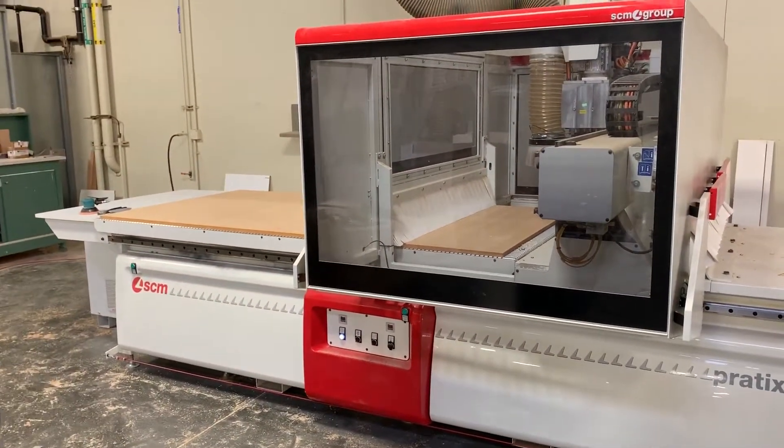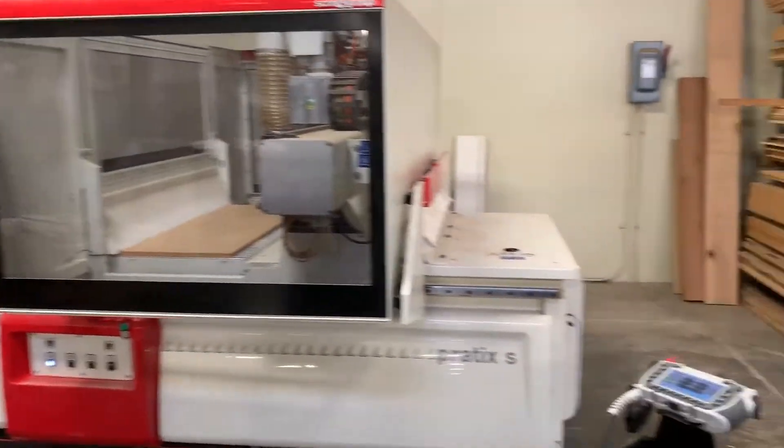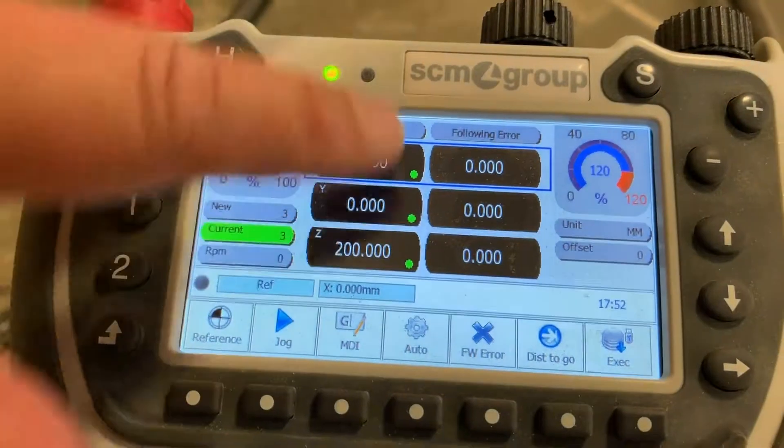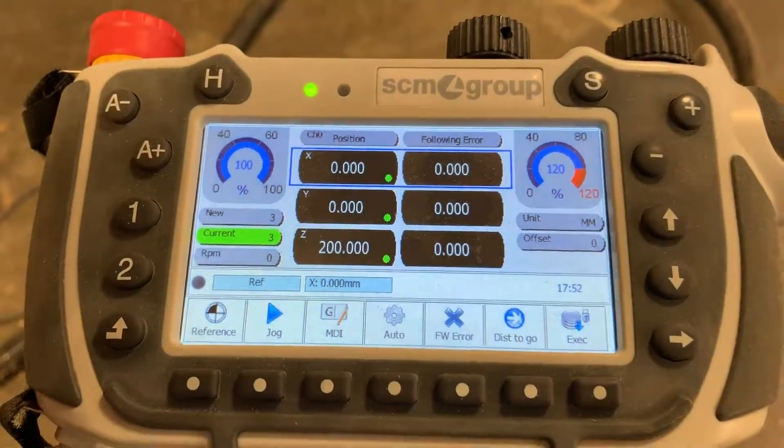Once it stops moving, it is calibrated. We should have three green lights on our screen right here where it says X, Y, and Z. Green buttons mean good to go.